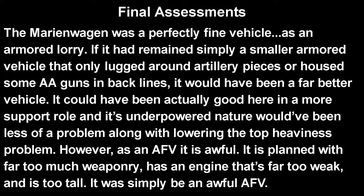As for the final assessment: the Marienwagen was a perfectly fine vehicle as an armored lorry. If it had remained simply a smaller armored vehicle for lugging around artillery pieces or housing AA guns in the back lines as more of a support role, it would have been far better. Its underpowered nature and top-heaviness would have been much less of a problem in that context. However, as an armored fighting vehicle, it's just awful — it was loaded with far too much weaponry for an engine far too weak for its weight and massive height. Germany was in a desperate position and needed to get whatever it could out there, but its situation really just doomed the vehicle from ever being successful.